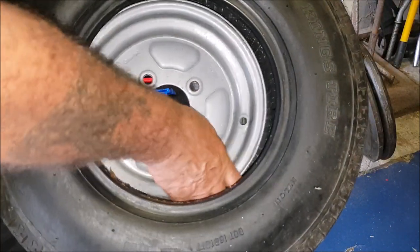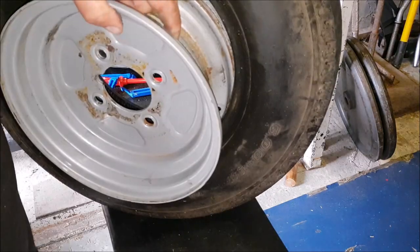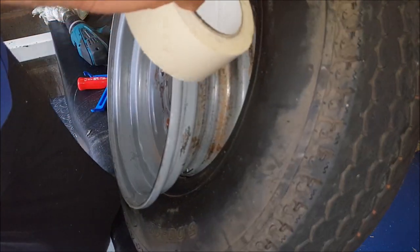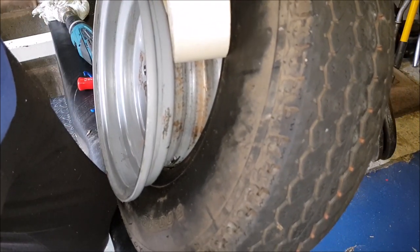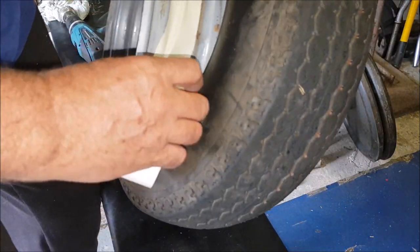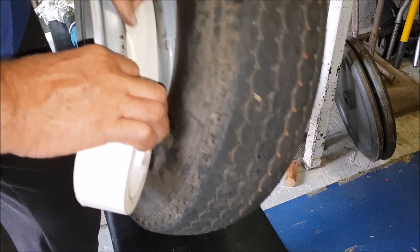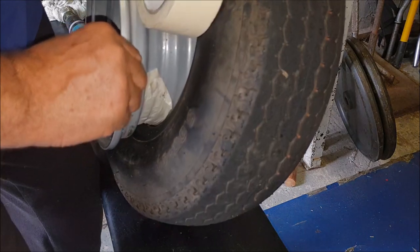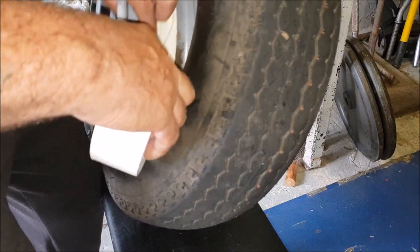I'll pop the inner tube in there and show you how to do it. Flipping it over and I'm going to get a bit of masking tape — just to protect the inner tube from the rim, just remembering from our old push bike days.